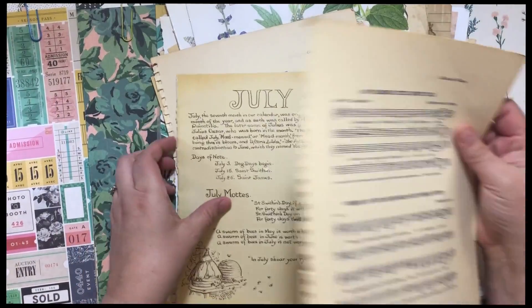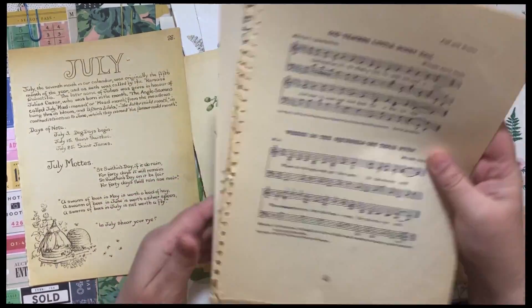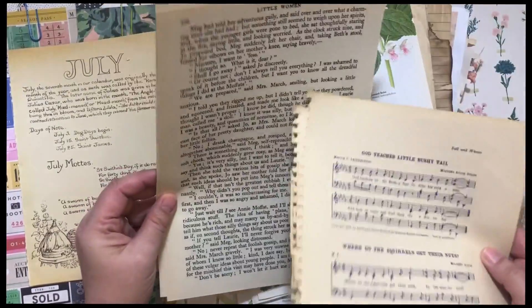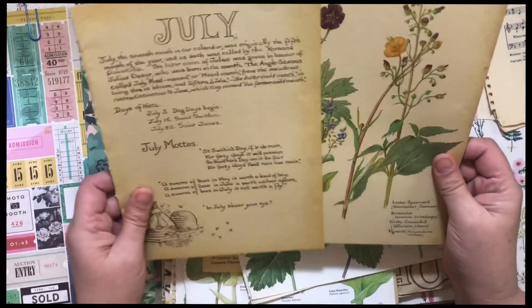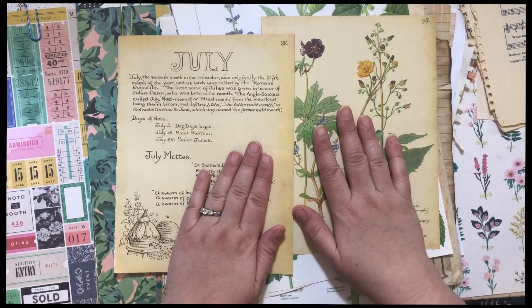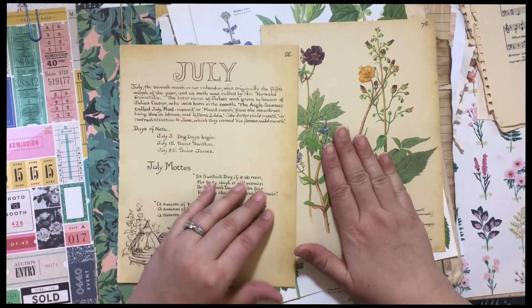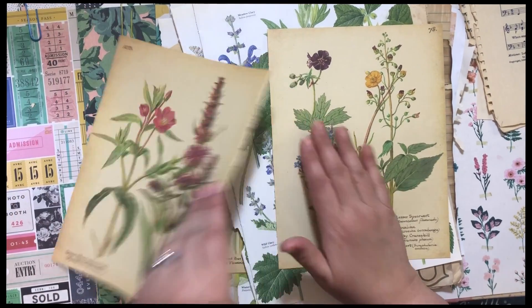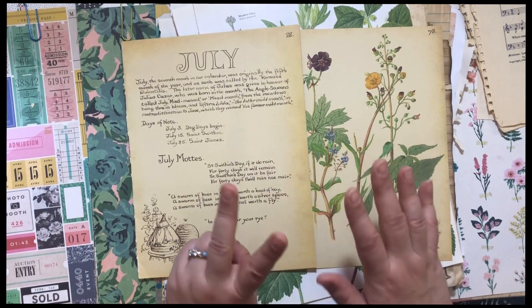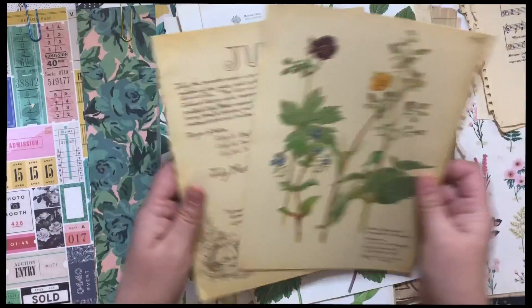I've pulled out a bunch of papers — I'm sure I won't use all of these. I have some music pages from a children's music book, pages from Little Women — it's a larger page, so I thought that would be fun. Oh, look at what I'm gonna do! I feel like a Maggie Holmes journal needs a little Edith Holden. So I ripped pages out of my Edith Holden book — I have two, so I feel okay about it.